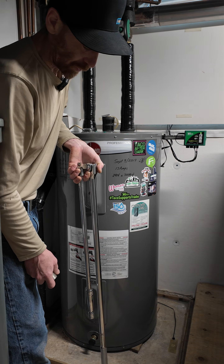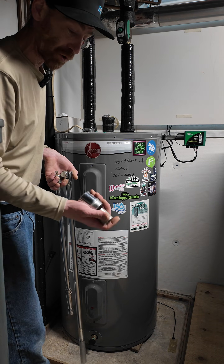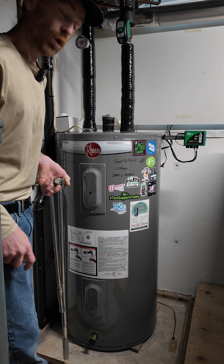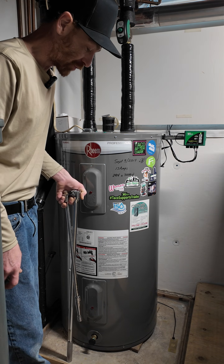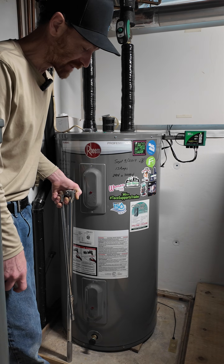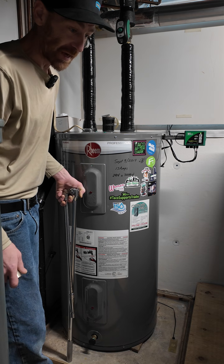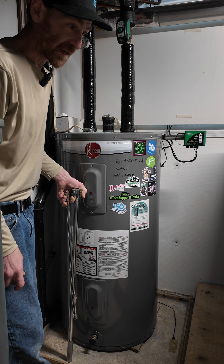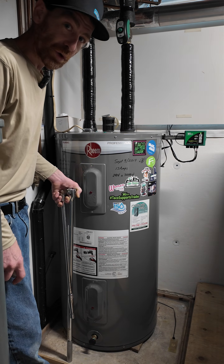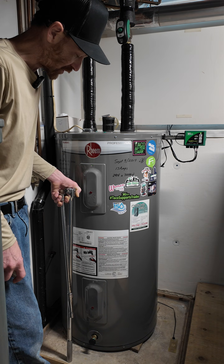In that video, you were seeing me attempt to remove the anode rod with breaker bars and sockets. Historically, that's how we did it on job sites, but I also had a helper to stabilize the tank while I loosened the anode, or vice versa. It proved to be a lot more difficult when I'm by myself — that was the first time I'd ever tried to do it solo.